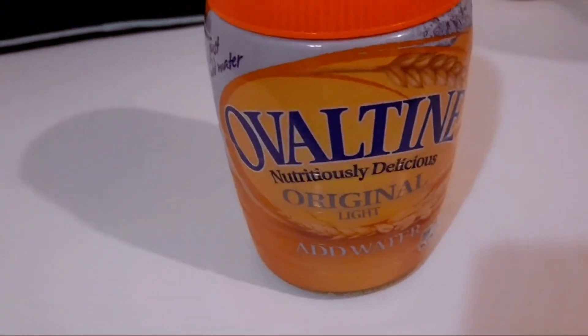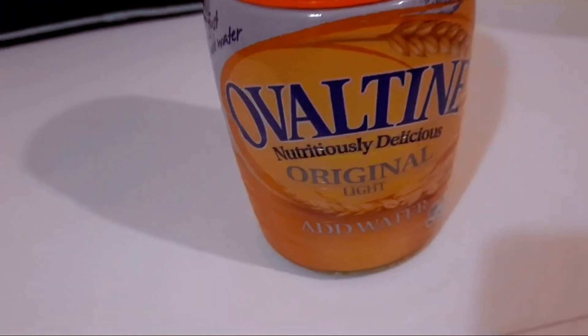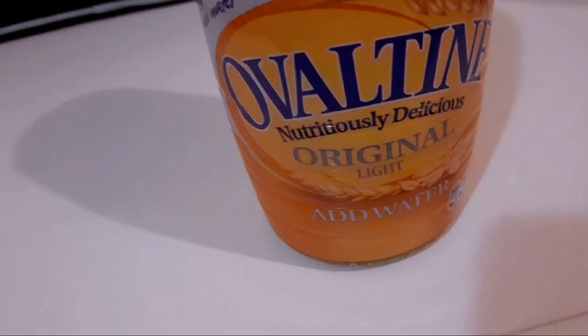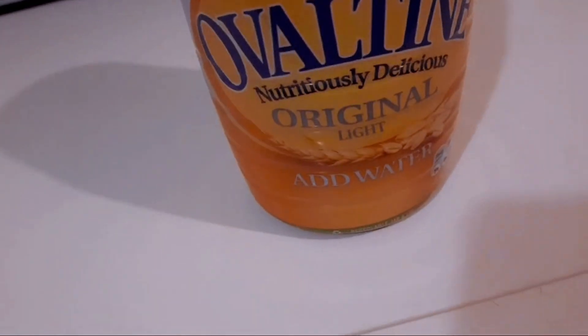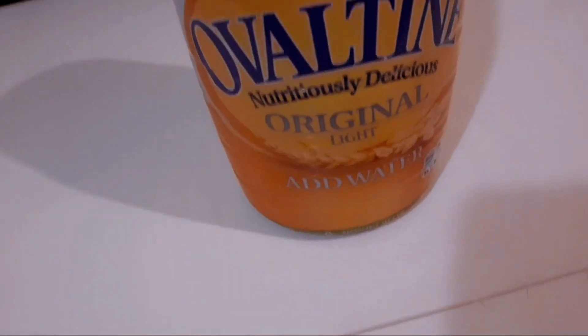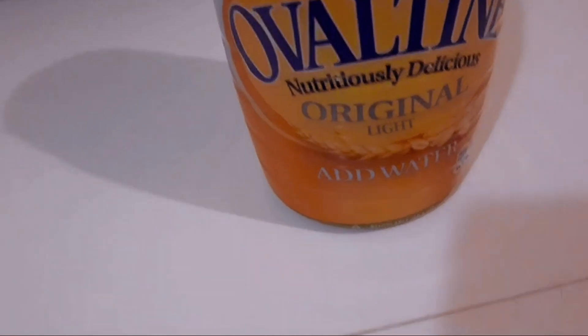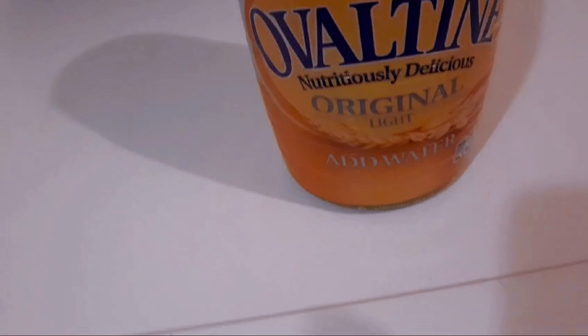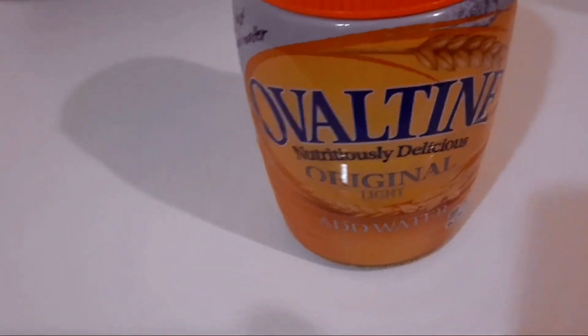There are two types. If you go to a store and want to buy Ovaltine, there are two types. You see the one that says Add Water, and you see the one that says Add Milk. I've tried both. I always like to go with the one that says Add Water because the quality is very good compared to the other one.